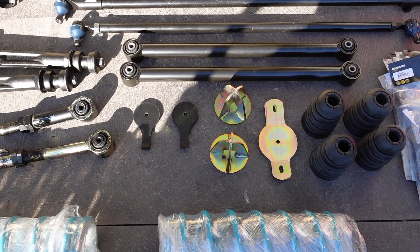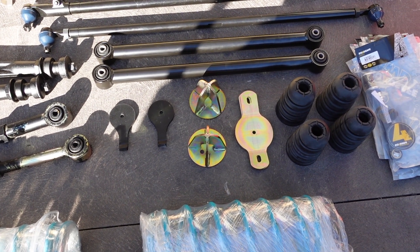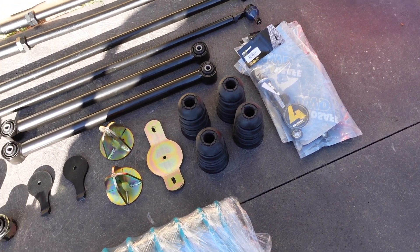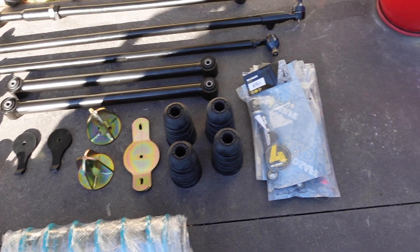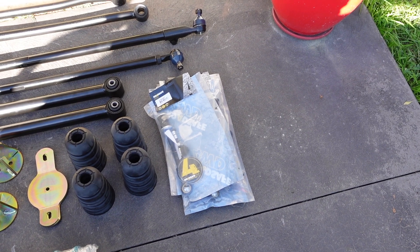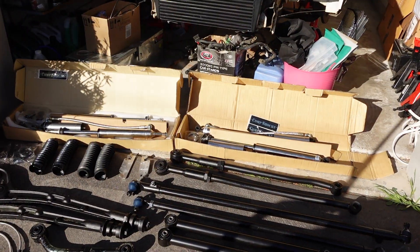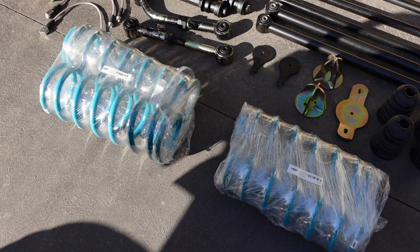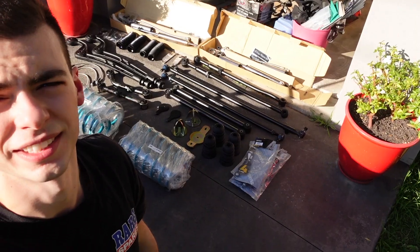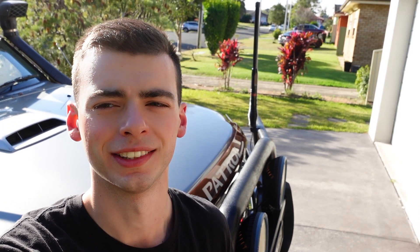I've got the coil retainers and the dropout cones. Since I'm only running a two-inch coil I'm going to try out the 80 series bump stops - I've heard good things and just want to see how they go. Then there are extended sway bar links front and rear because I'm definitely still running sway bars - want to keep everything legal. With the coils I actually got them in a combo with the shocks, so they're just a two-inch double coil, nothing special, suits a two-inch lift. That's everything - let's get started.